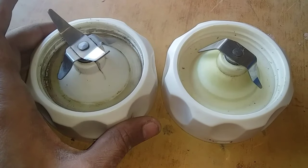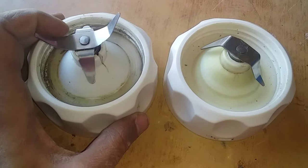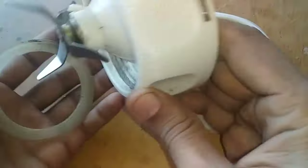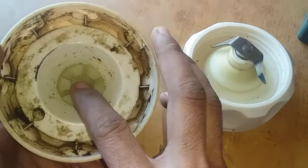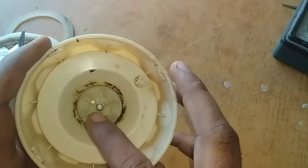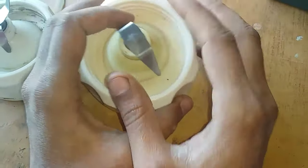Please subscribe, like, and share. Let's start and see — it's OK, change it a little bit. You can see this is a seal and the blade is in place. That will be completely fine. If you want to see this blade, it is completely OK. This blade is perfectly fine but the blade is not right.